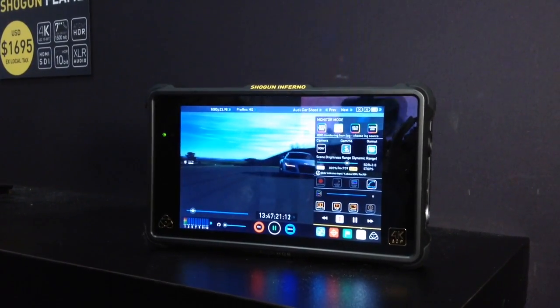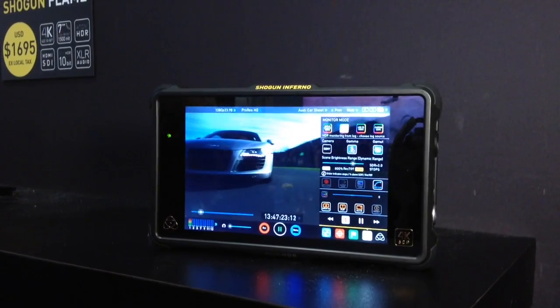For example, the Shogun Inferno that you see over here is going to allow 4K 60p recording or HD 240 recording. It's going to have Cinema RAW recording over quad SDI connections. And like the other versions we announced in the last few weeks, it's going to have a 1500 nit display.